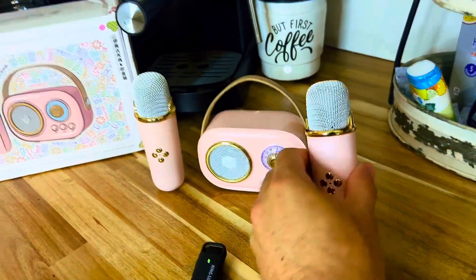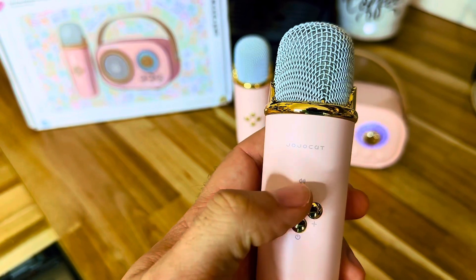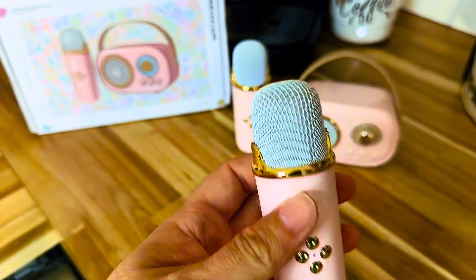I'm gonna demo it for you here in a second, but please forgive my voice — it's four o'clock in the morning, I have allergies, and I can't carry a tune in a bucket.